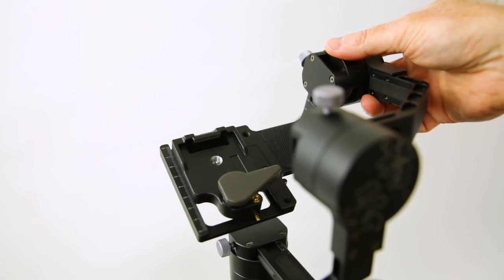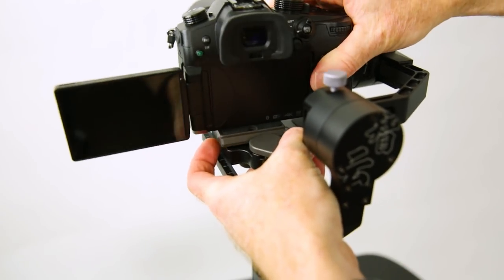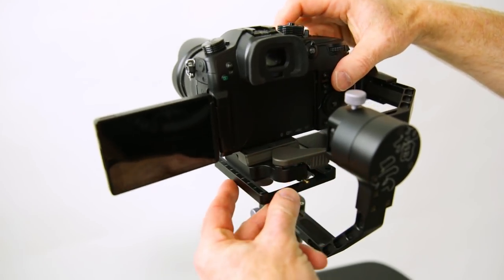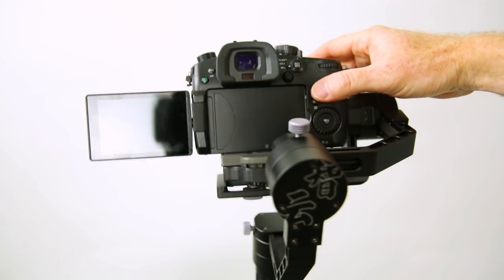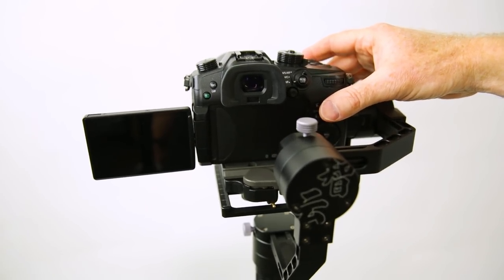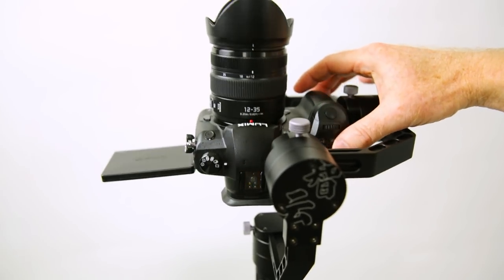All you have to do is snap your camera on. There's a lever on the bottom of the Zintec Crane version 2 that allows you to slide your camera fore and aft to make that fore and aft camera adjustment. You can check that by seeing if it goes back in place, and once it's balanced, it's just going to sit still. You can tilt it back as well just to make sure that it stays where you left it.